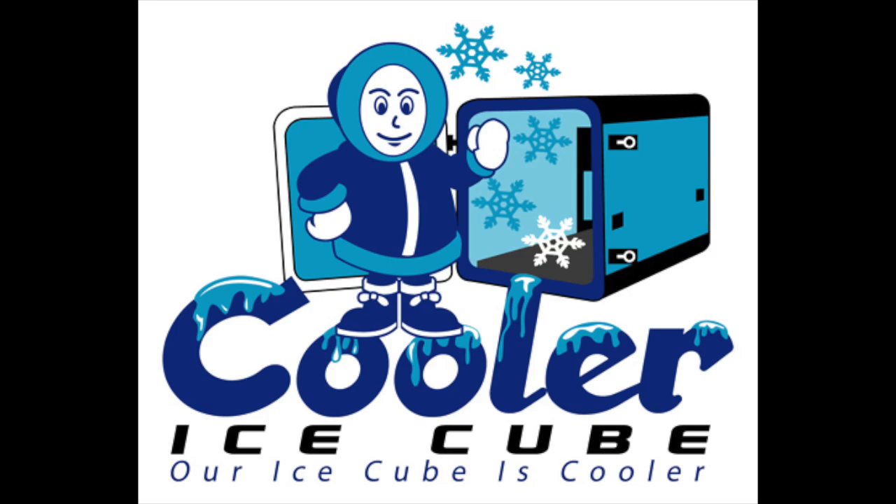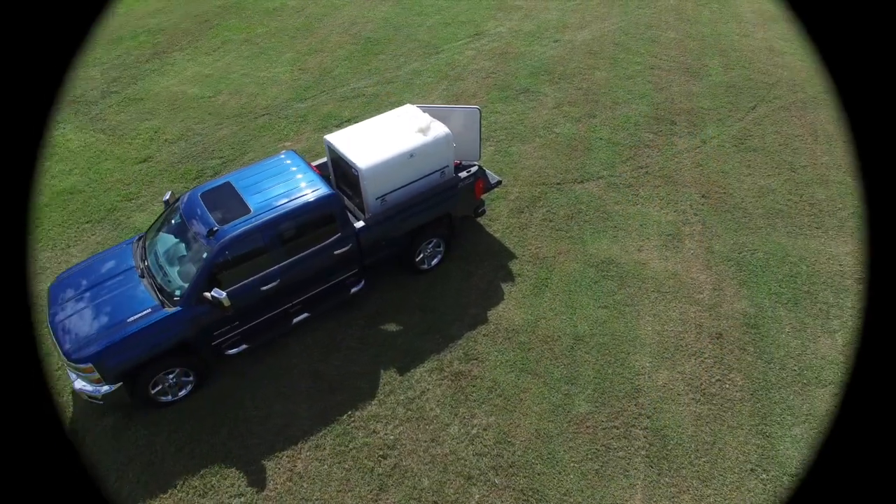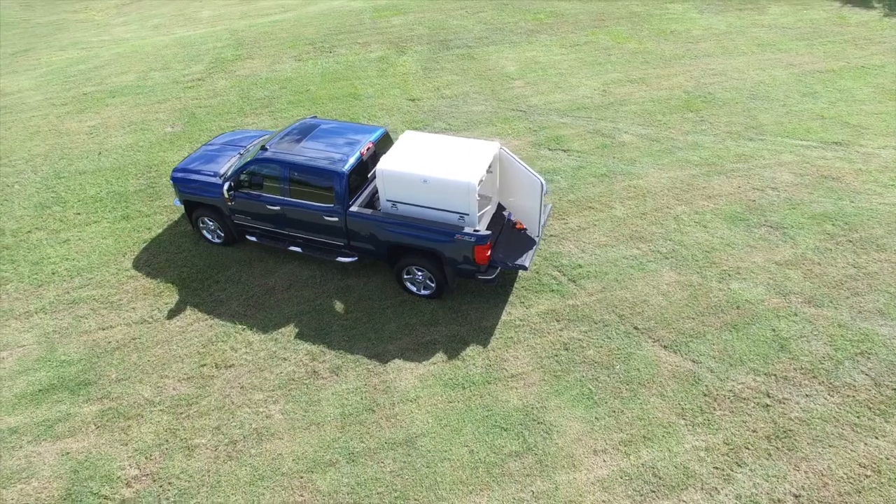Would you like to convert your new or used van or pickup truck into a refrigerated or freezer vehicle in 60 seconds or less? Well, now you can. Introducing the Cooler Ice Cube.